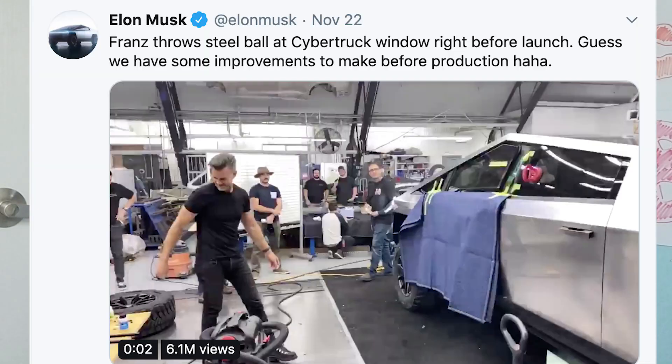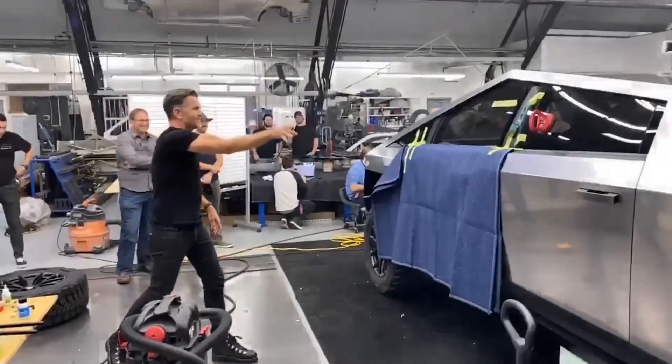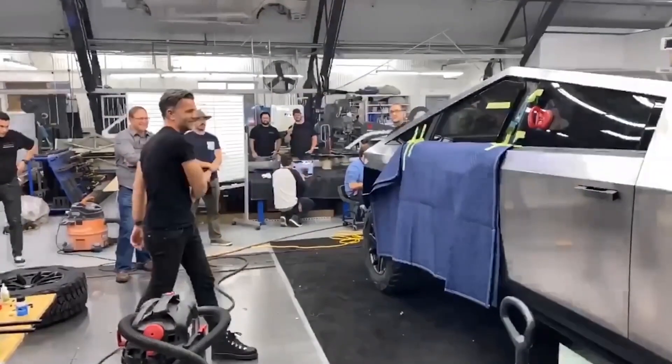So Elon Musk makes a post on Twitter saying that he tested the window backstage with the same steel ball and it didn't even leave a scratch. So how did the window shatter during the demonstration? Even the great Elon Musk was confused as ever. But today, I offer you the explanation.